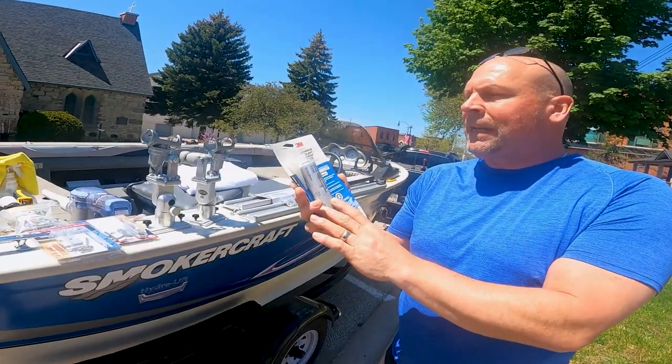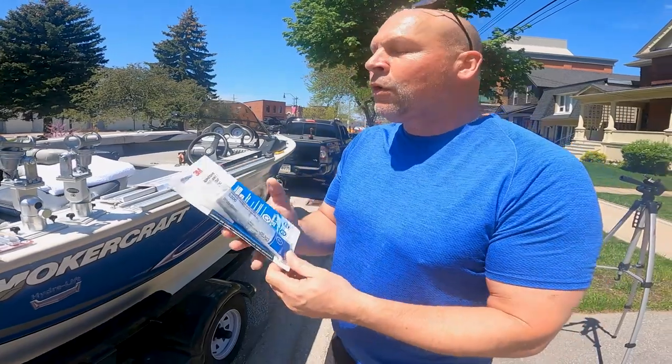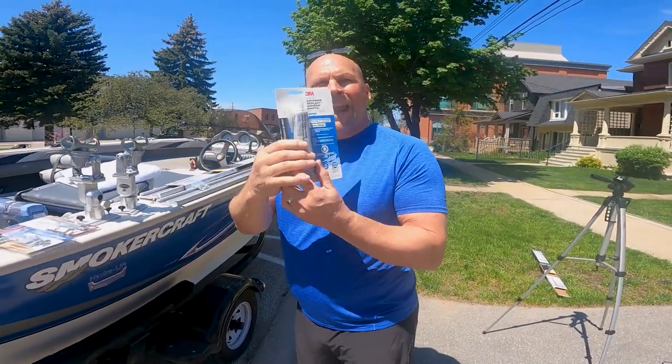This is the 3M adhesive — there's a regular set and the 3M adhesive rapid. You can use either one. The rapid hardens within an hour and then cures; the regular one cures within 24 hours. You definitely want the 5200 series, not the 4000 — that's the one thing I want to stress. You don't need a lot of it, but your tracks aren't going anywhere. Rivet or bolt them down and use the adhesive.